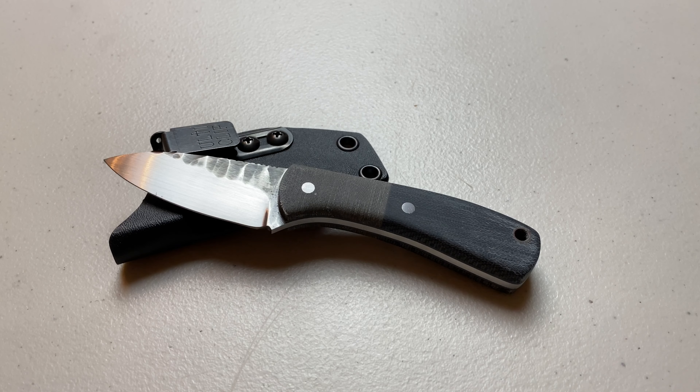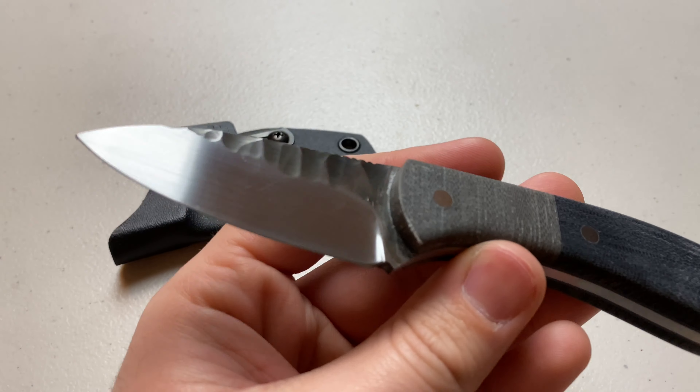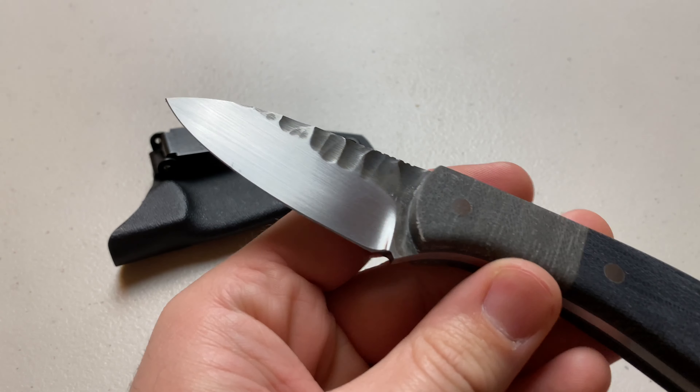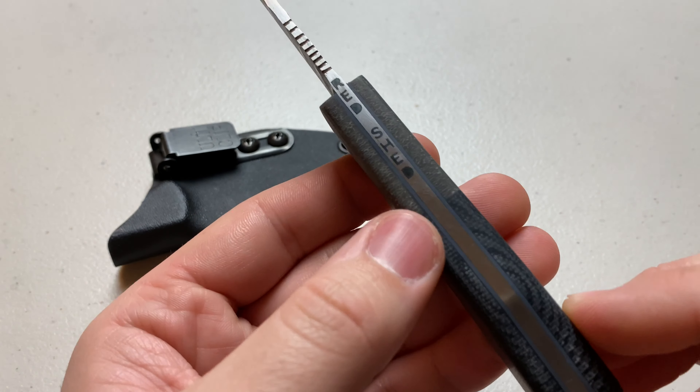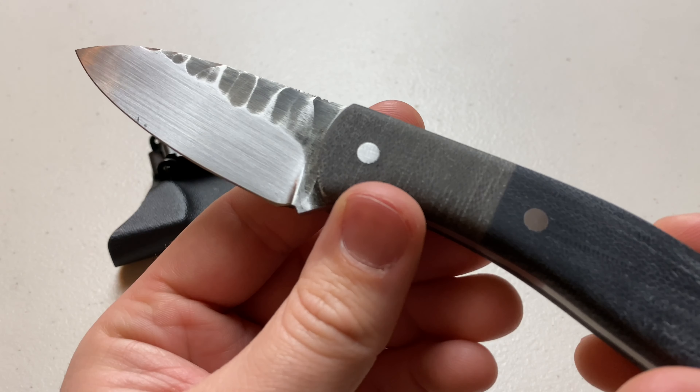Today's video, we're going to be overviewing the brand new model from Red Shed Knives called the Locust. I'm just going to go over some basic specs, do a quick paper cut test and cardboard cut test, and my initial first thoughts.